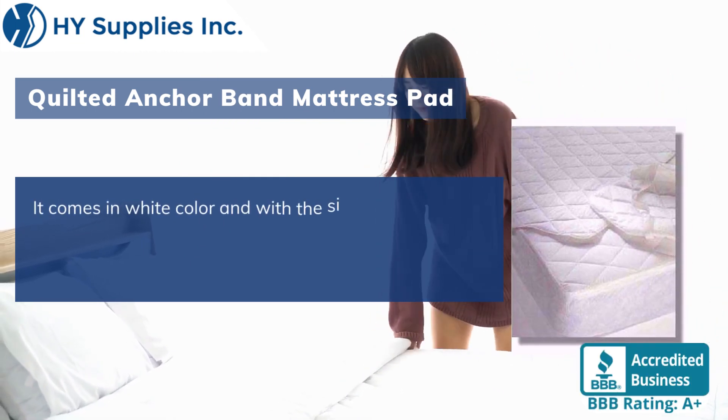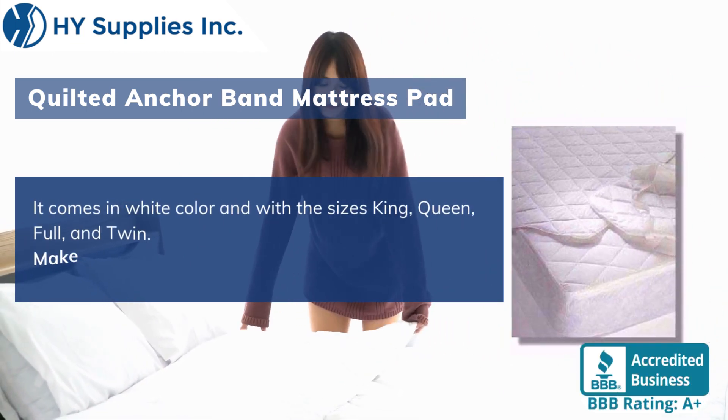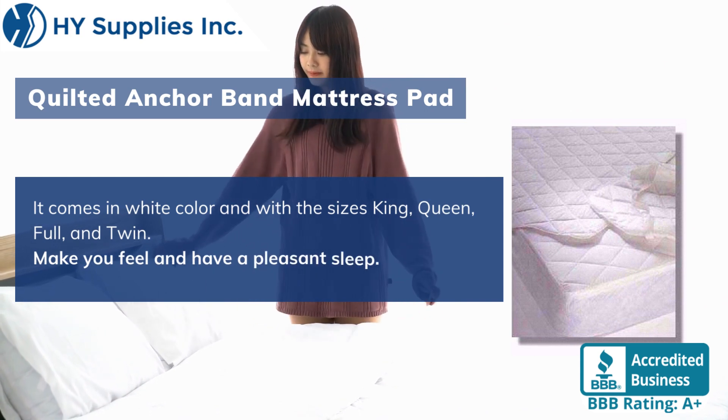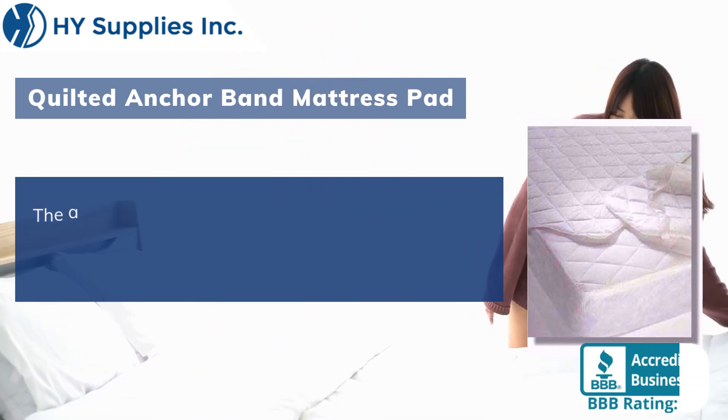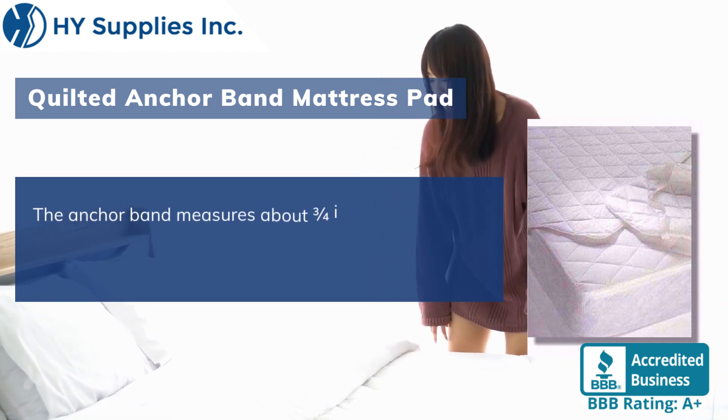It comes in white color and in the sizes king, queen, full, and twin. Make you feel and have a pleasant sleep. The anchor band measures about three quarters of an inch.